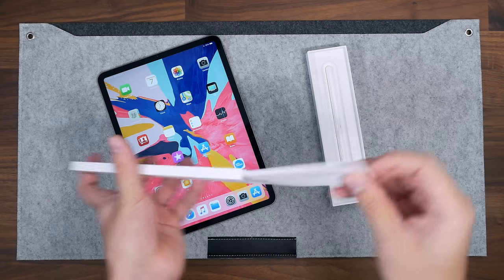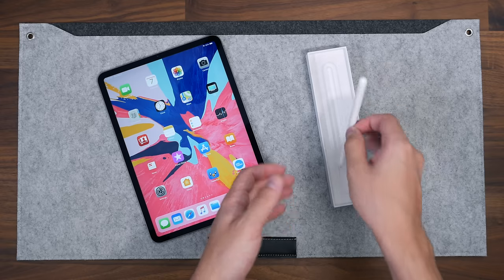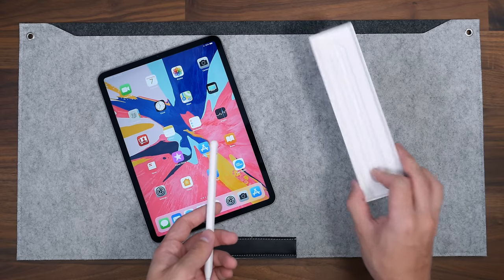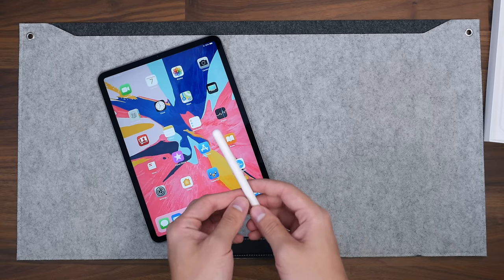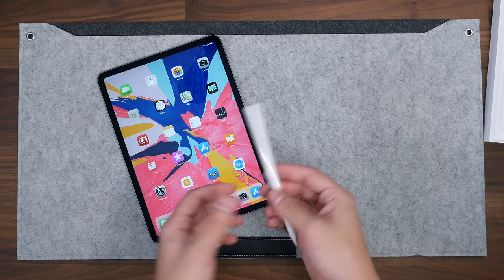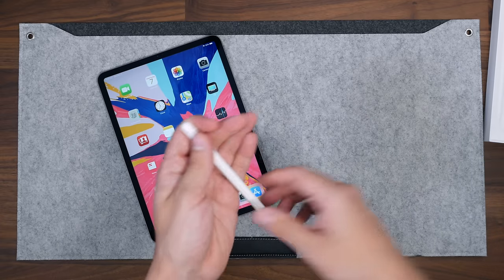We have some pamphlets here, of course — some documentation about the Apple Pencil, nothing really special. This time you're not going to get any dongles or cables or anything like that, because this charges magnetically — or wirelessly, I guess you could say — with the iPad.